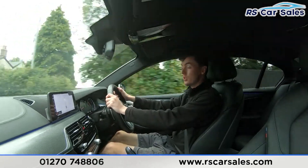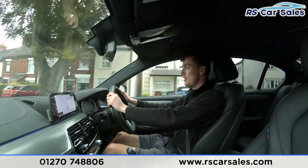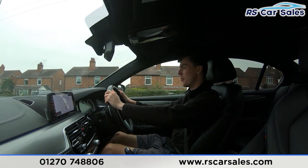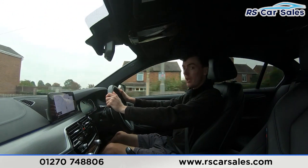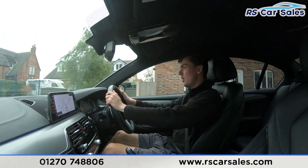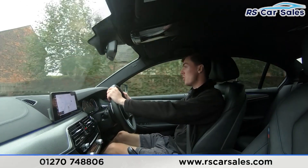We've got the digital dashboard here, which can show different displays as you would have seen in the photos and walk-around video. Listen carefully throughout the test drive and you'll notice the car is free from any unwanted knocks or bangs. We have full leather interior throughout, which is very comfortable — you could easily do 200, 300, or even 400 miles and still get out feeling fresh. Both front seats are also heated, perfect for cold winter mornings.